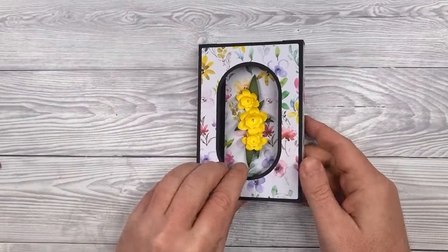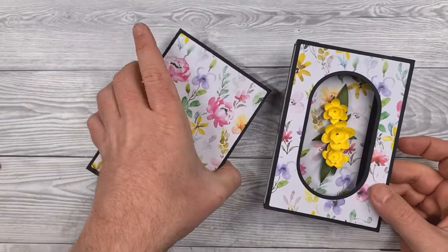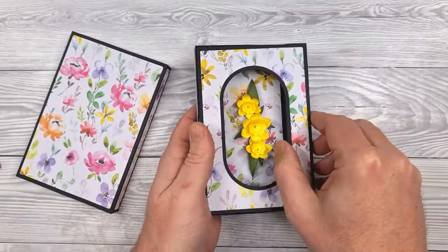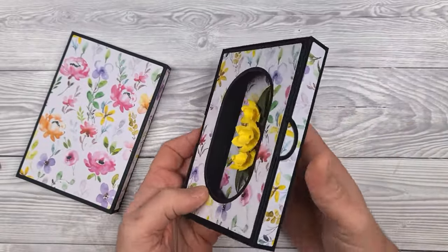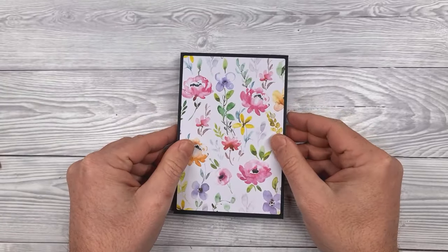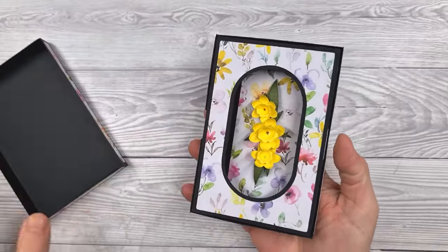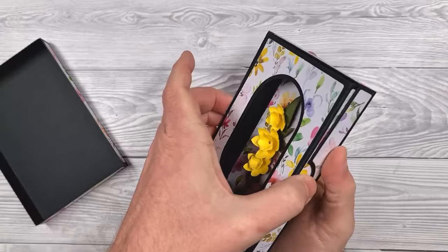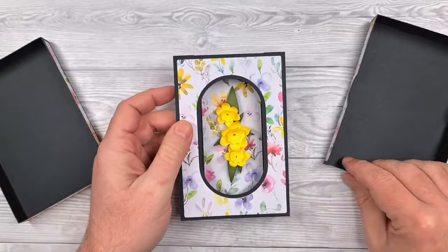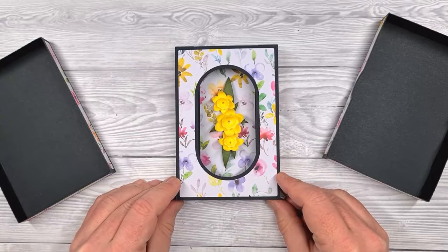Just gently rub over so that everything is in place — and there's our display card done. We have the box to match, so the card goes in, you've got the finger holes to help lift it out, and there we go — our display box card complete. I hope you'll enjoy making this, and check out some of the other projects on the blog. Thanks for watching.